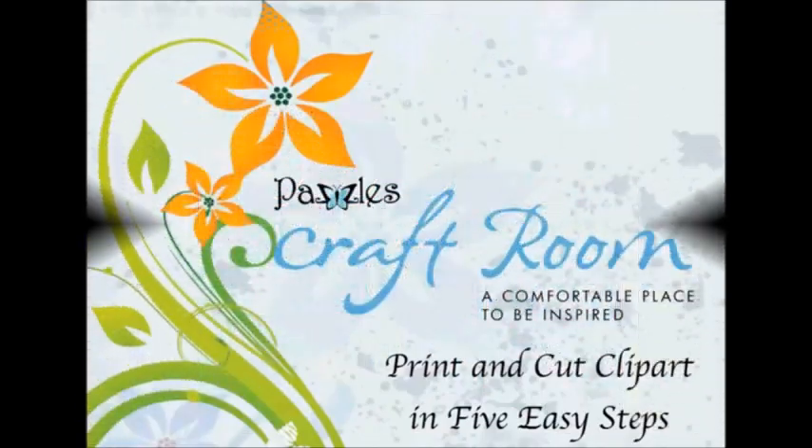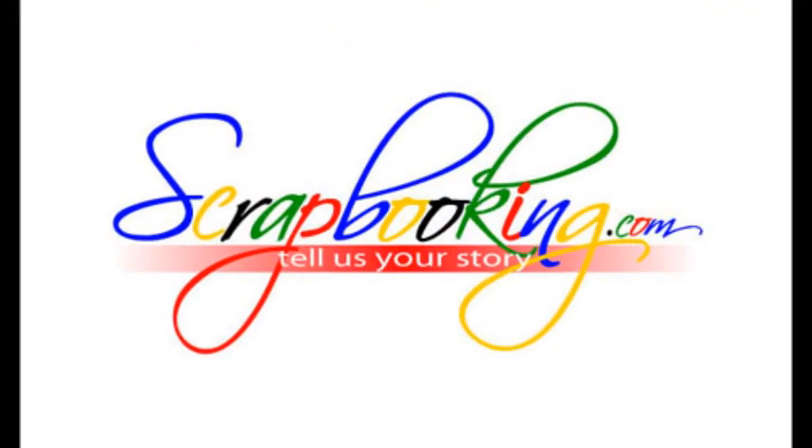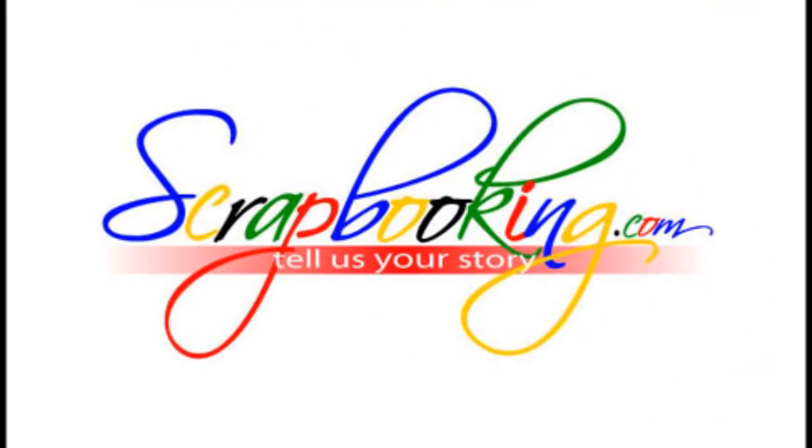Please visit the Pazzles Craft Room for complete instructions for this project. To find the products used in this Pazzles article and shown in this project, check with your local scrapbook retailer. Browse our premier retail stores for coupons to a store near you.